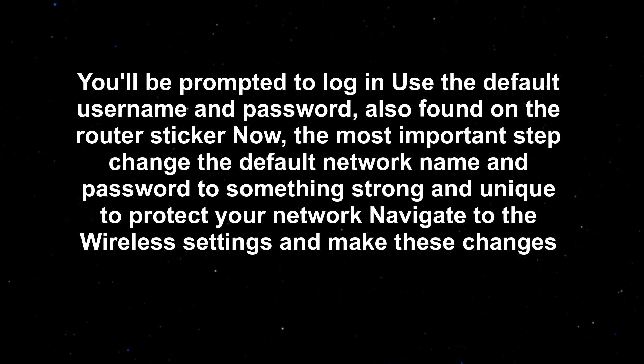Now, the most important step: change the default network name and password to something strong and unique to protect your network. Navigate to the wireless settings and make these changes.